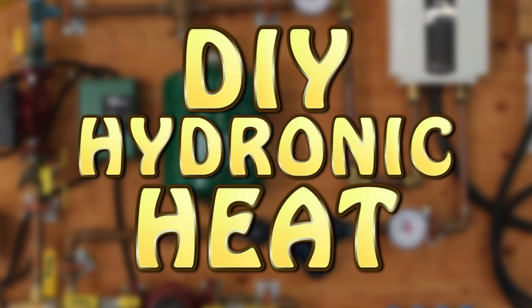Hey everybody, it's Ben here. Today I want to share with you what I learned designing and building my own hydronic heating system. What I'd like to do is first show you in general what I've done on my project, then how I planned it out, and lastly what I'd do differently and what I might still do in the future.